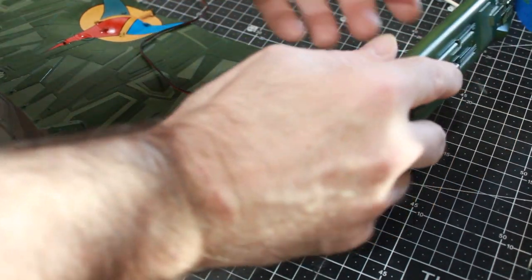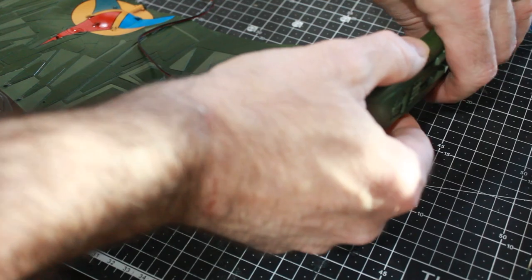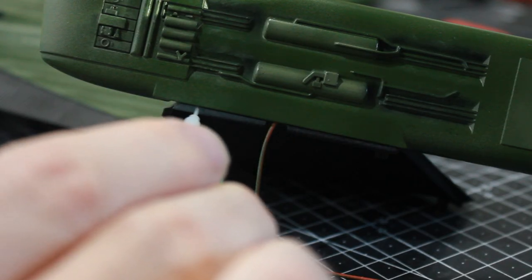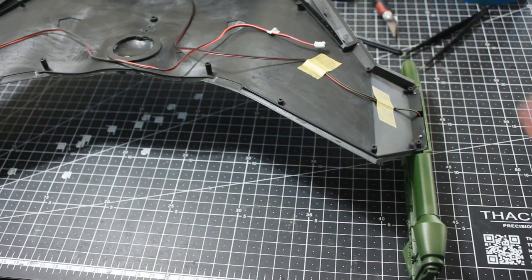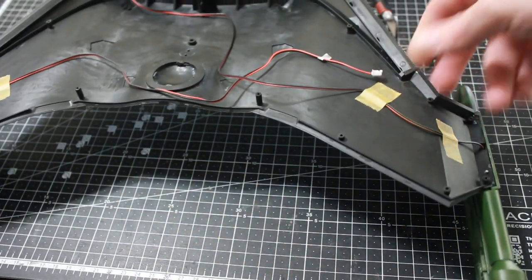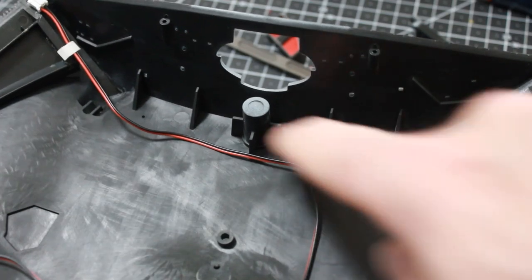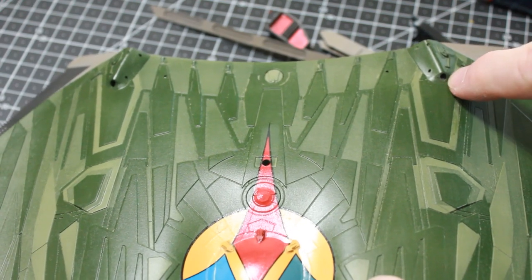I'm going to go ahead and move on and attach these side portions to the wings. This just fits on there and I'm going to do some glue down the edges to secure it into place. I've got that on both sides glued and secured, and I have the wires taped up running to the interior.